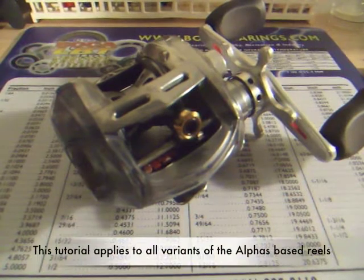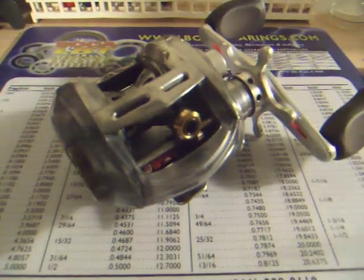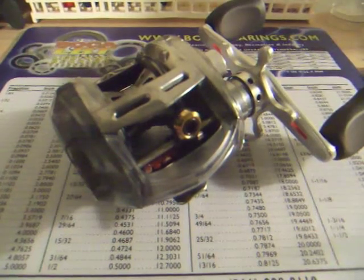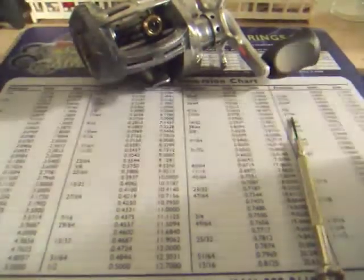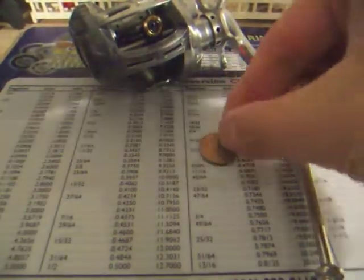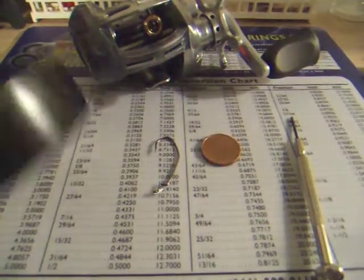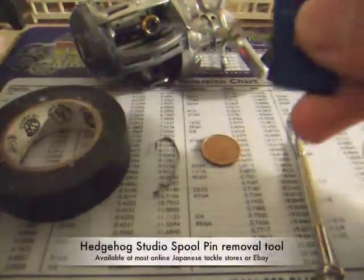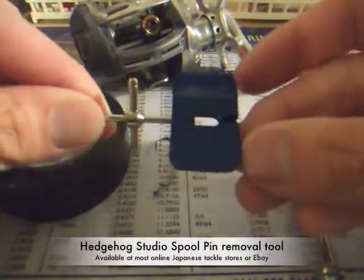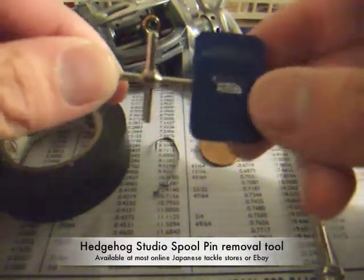This tutorial is applicable to any Daiwa Alphas based reel, even the US version which is the Daiwa Soul. The tools that you're going to need are your reel, a small screwdriver, a coin, a fishing hook, some electrical tape, and a spool pin removal tool. You can get this on eBay or any online Japanese tackle store. This one is from Hedgehog Studio.